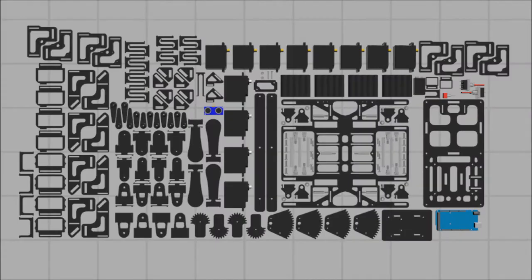To start off, I would like to recommend laying out the parts on the table with leg parts next to each other. This will simplify locating each part while assembling each section of the robot.